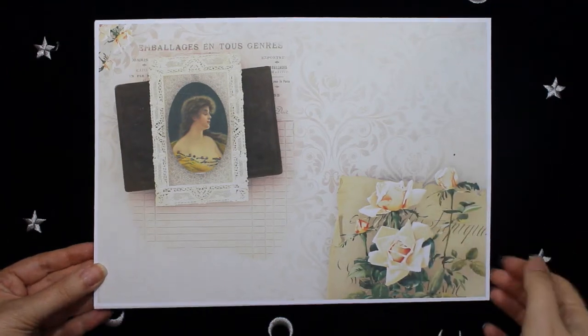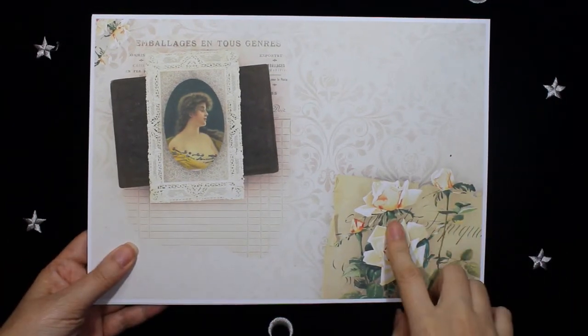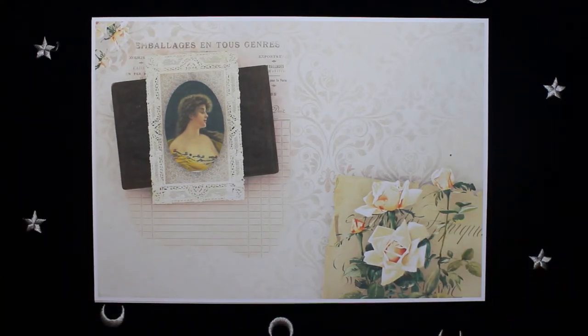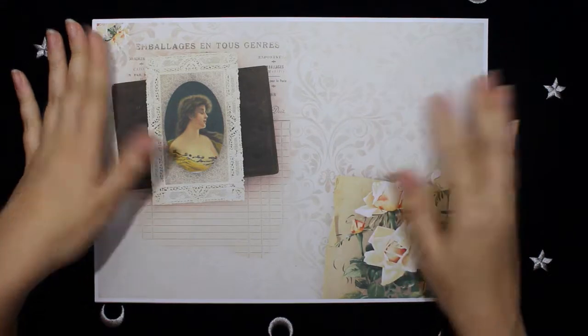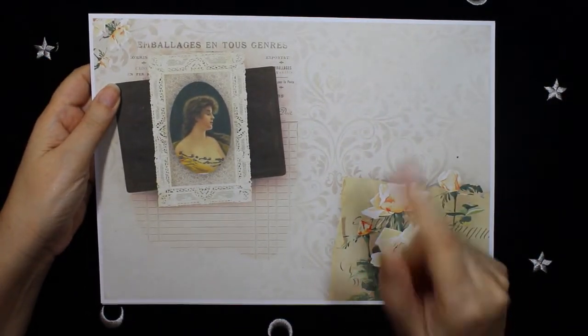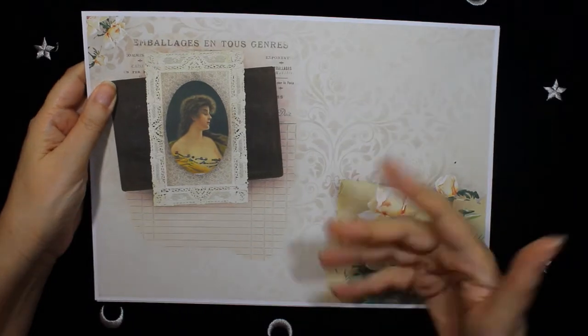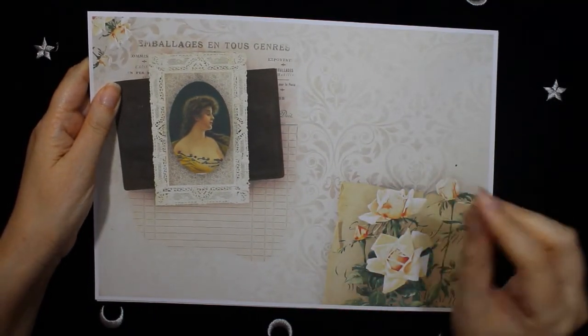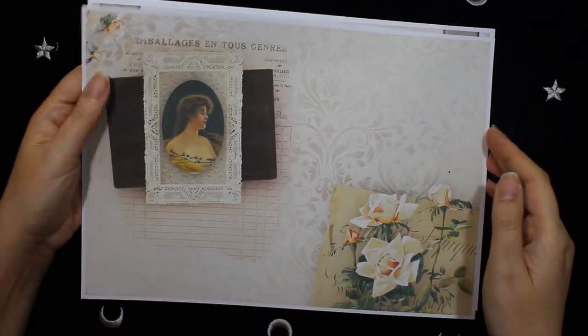Hello and welcome to my channel, this is Miriam, and today I want to show you my new digital kit. It's 14 full pages, A4 size, and the style is very shabby chic and feminine.